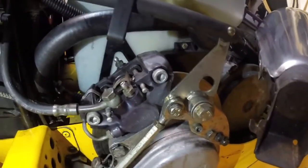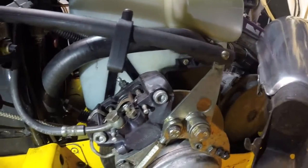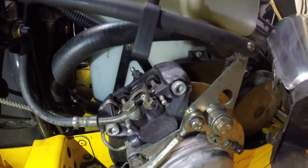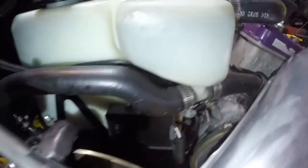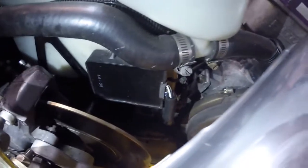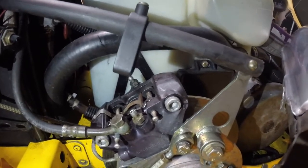I had a caliper seize up and the pads locked on the rotor — it was glowing bright red. That's how hot they get when you have that issue, and it can get pretty dangerous, especially with your fuel lines right there. I had a lot of this stuff melt. You can see down here the split loom melted, and up here my CDI box was all melted — I had to replace that. So it can get pretty dangerous, and it definitely only takes a few minutes to do this and it'll save you down the road.